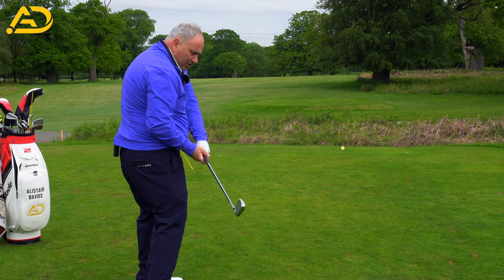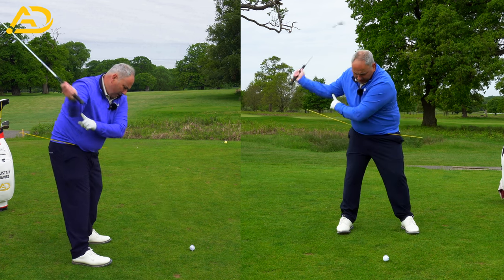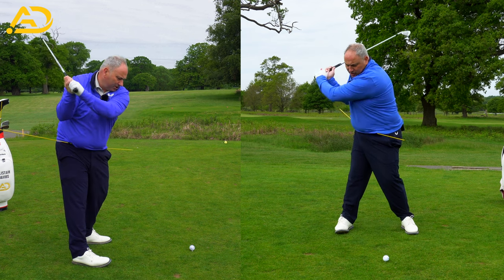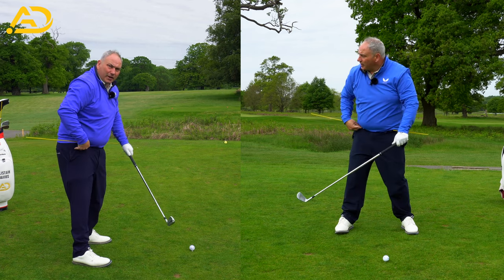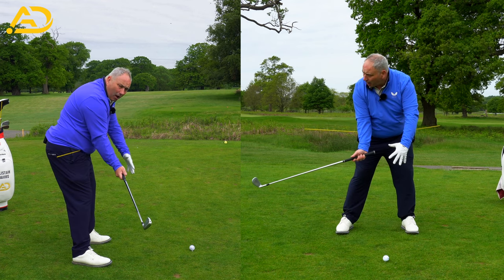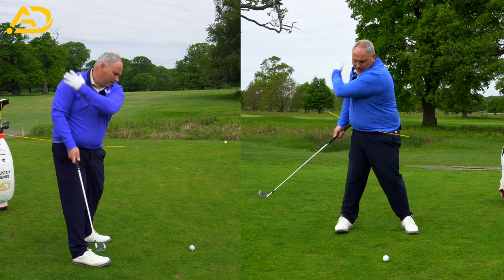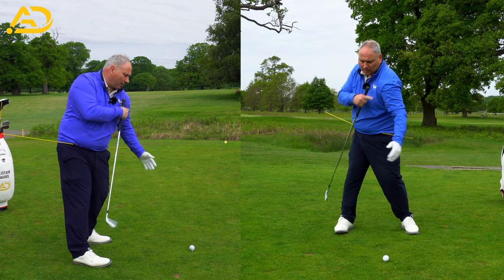If I get too turny and spinny, the arms get trapped and the extension and rising of the handle happens. What I want to feel is the elbow gets down and forward — almost start the downswing without moving the shoulders at all. So from the top, it's moving the arms fast and down and forward. That creates the arms being in front of the pelvis, and the pelvis then moves back to facilitate the arms. I'm trying to throw my arm down and forward without moving my shoulder — keeping that shoulder exactly where it is.